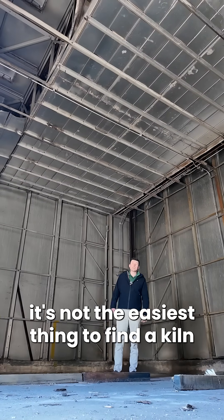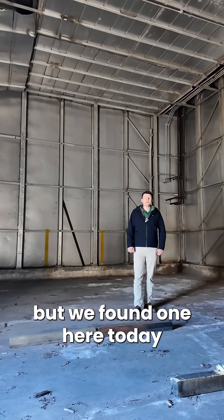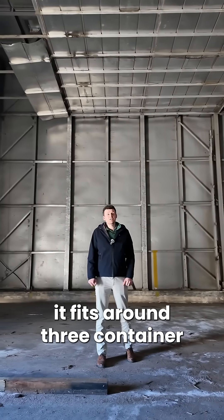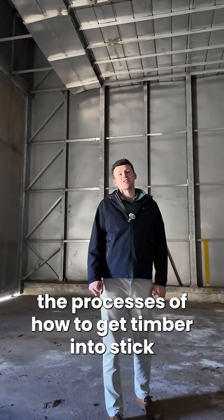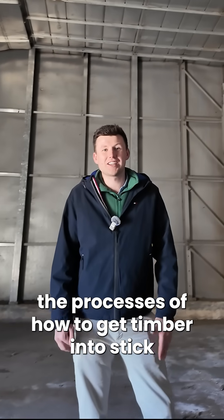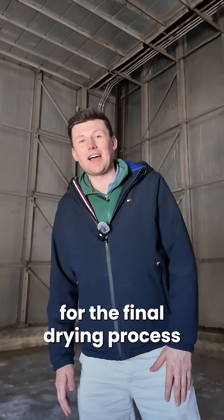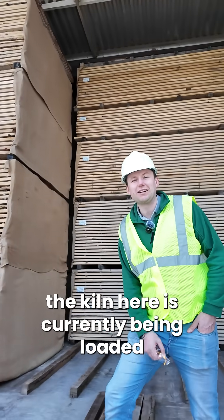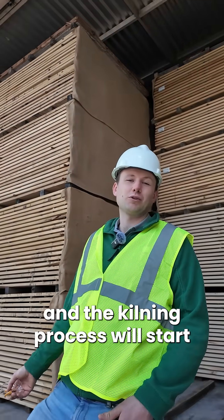It's not the easiest thing to find a kiln that isn't operational in the US, but we found one here today. This kiln here isn't a massive kiln — it fits around three container loads of wood in at once. We've shown you the processes of how to get timber into stick and air dried. It'll come into a kiln like this for the final drying process. The kiln here is currently being loaded, and soon it'll be turned on and the kilning process will start.